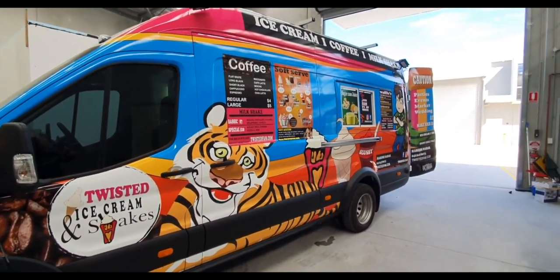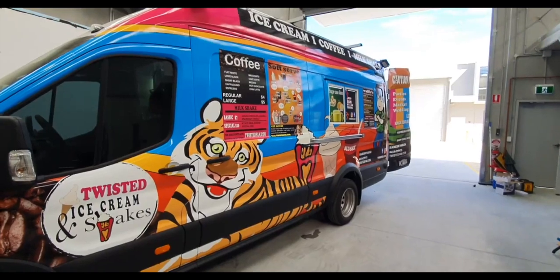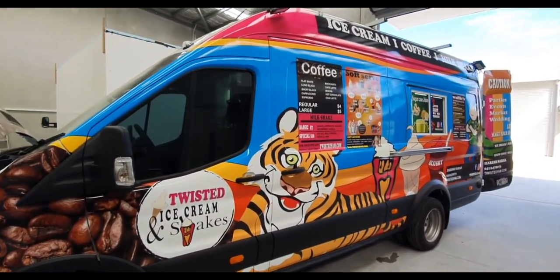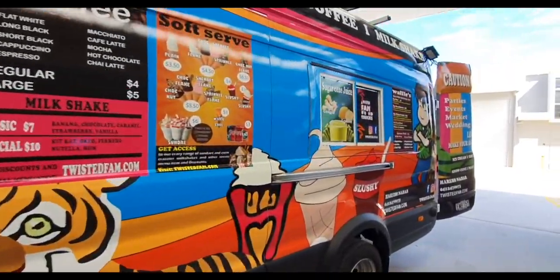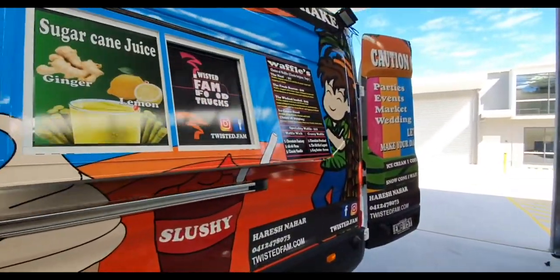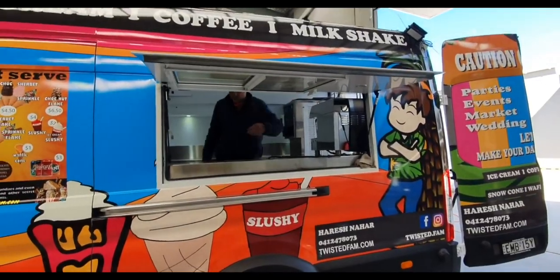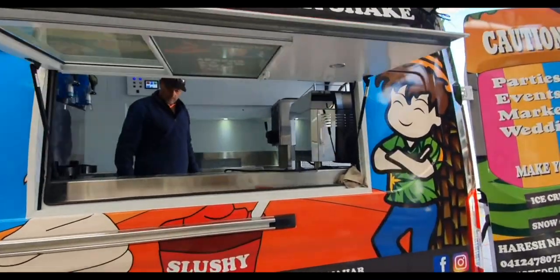Good morning, Bruce here. We are just on the final stages of the ice cream coffee truck. As you can see, the whole setup is done with the 48-volt system — no gen set.